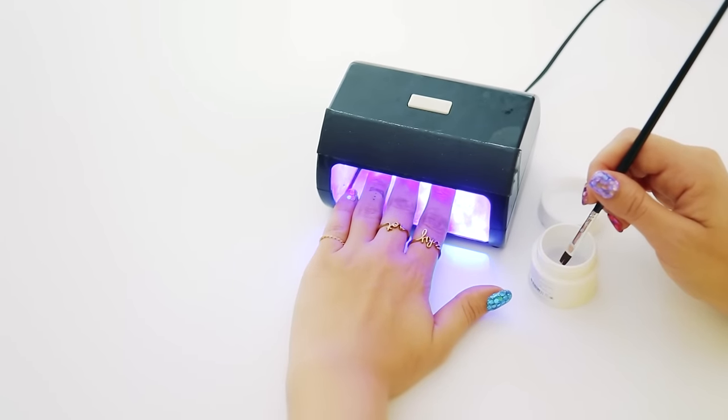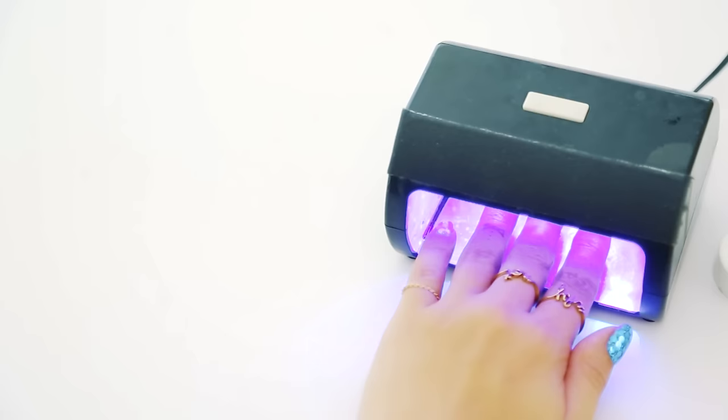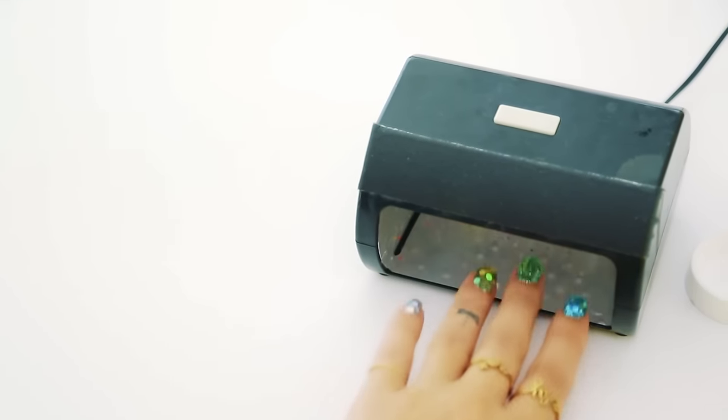If you are doing the manicure with regular polish, you may want to use some nail glue to apply the hexagonal glitter and seal with multiple coats of a strong, clear top coat.